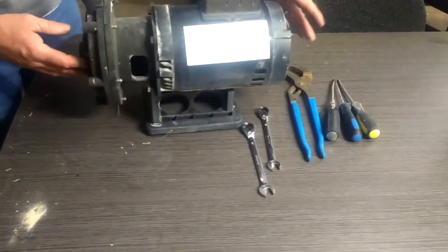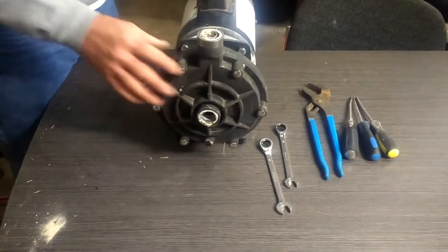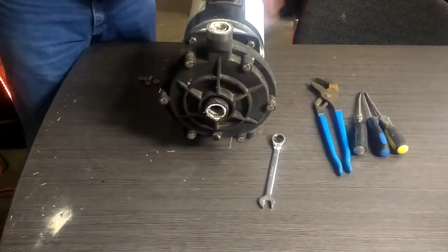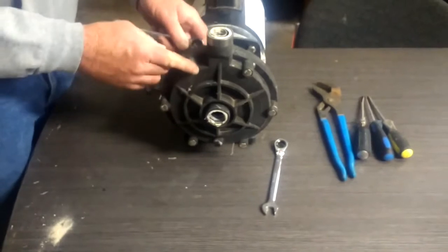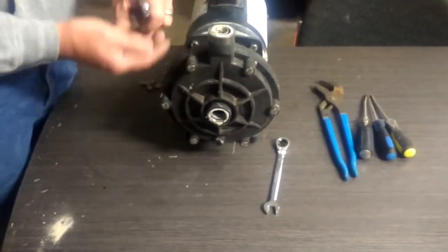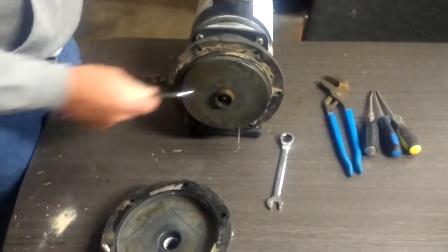This is just a regular booster pump. We've taken it out — it's easier to work on here so you can see everything. First step is to get the power disconnected and then remove the front bolts, all of which are half-inch standard. Take those out and remove the front cover to expose the impeller.